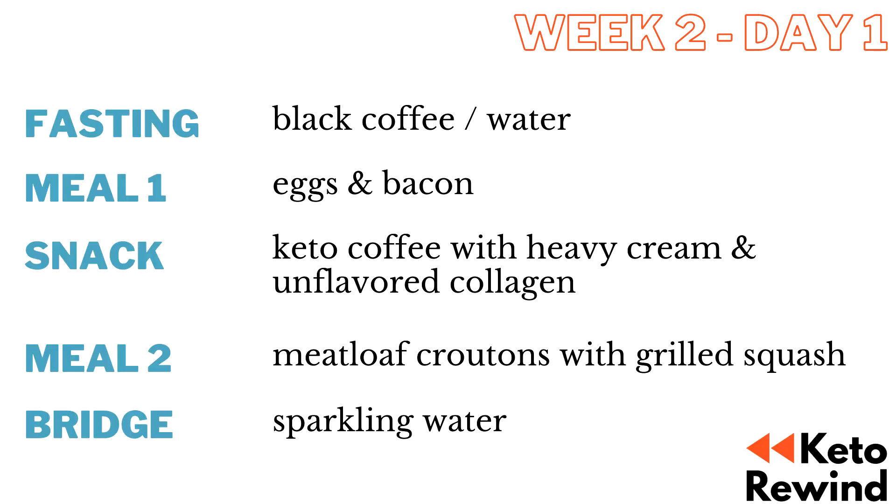What's up guys? Welcome back to Keto Rewind. Today is another full day of eating on my total carb challenge. I'm going to kick off this with lunch, then I'll have my afternoon snack of my typical keto coffee, and then we're going to end right now with making dinner.